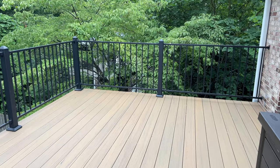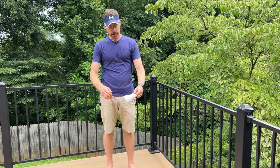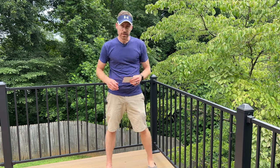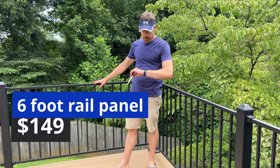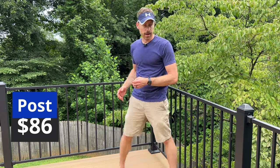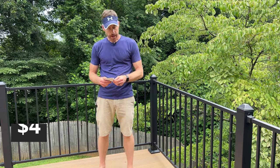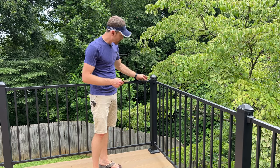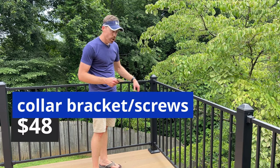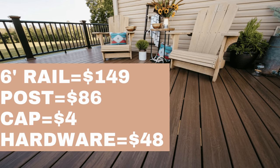Let's talk pricing for this rail system. Each six-foot rail panel costs $149. Each post is $86. The nice little post caps for the top are $4 each. The collar bracket set and all the hardware is $48. You also get a bracket at the bottom. You can use those prices to do the math and estimate how much this is going to cost for you.